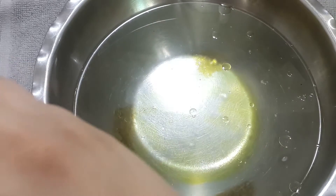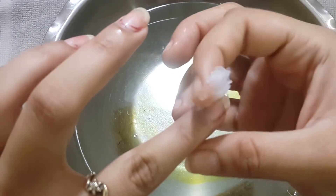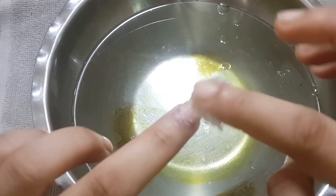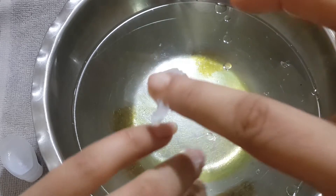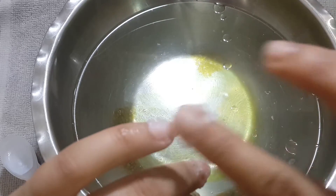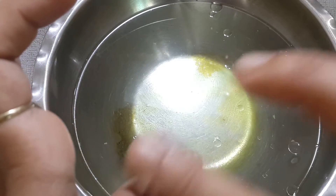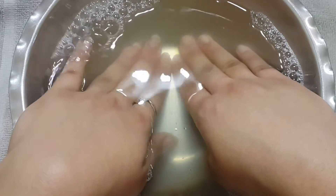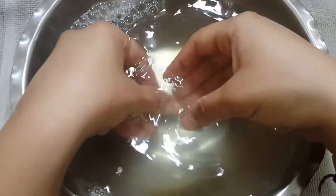Starting off with petroleum jelly — I'm going to apply it onto my cuticles on all ten fingers. The cuticle is a thin skin between our nail and skin. As you can see, I'm applying it onto my cuticles and spreading it onto my nail. After applying it, I'm going to dip my hand in a bowl filled with warm water and soak my hand for about 8 to 10 minutes.